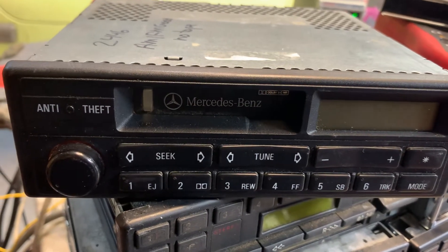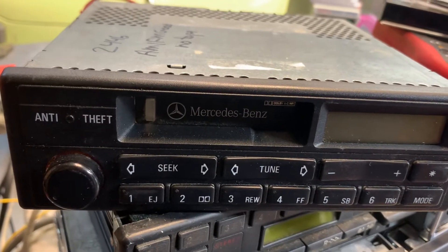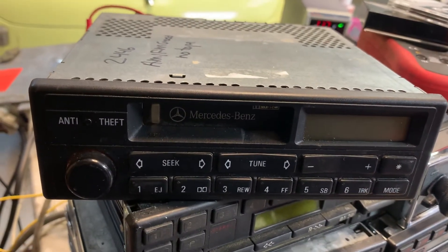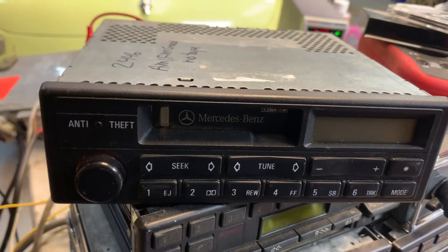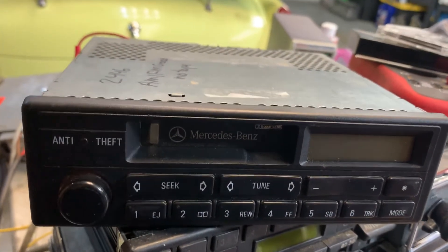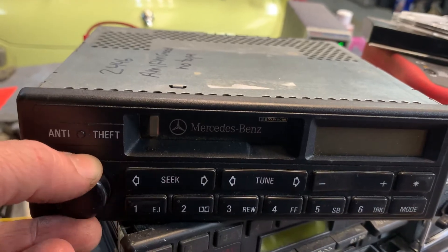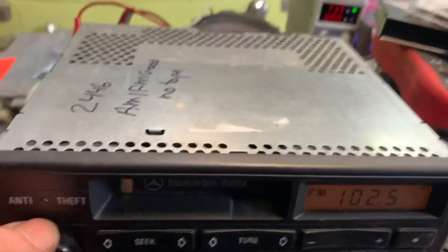This is a Mercedes-Benz Alpine radio model CM2191, used in the W201 190Es, possibly 190Ds in the early 90s. This radio works well for AM and FM. The cassette does not work. It includes the code.